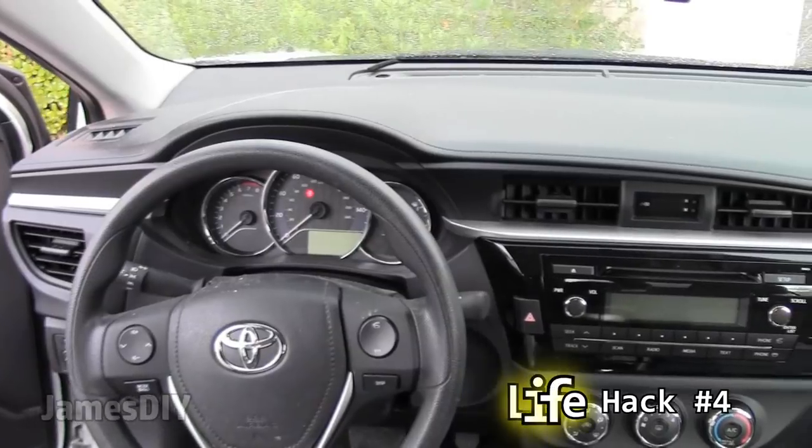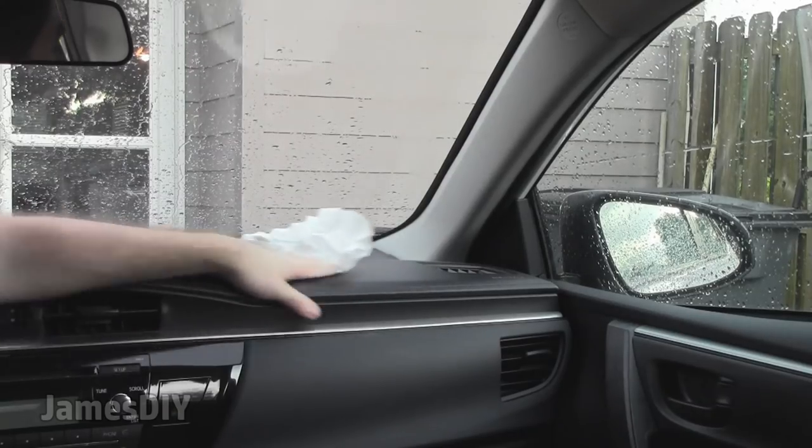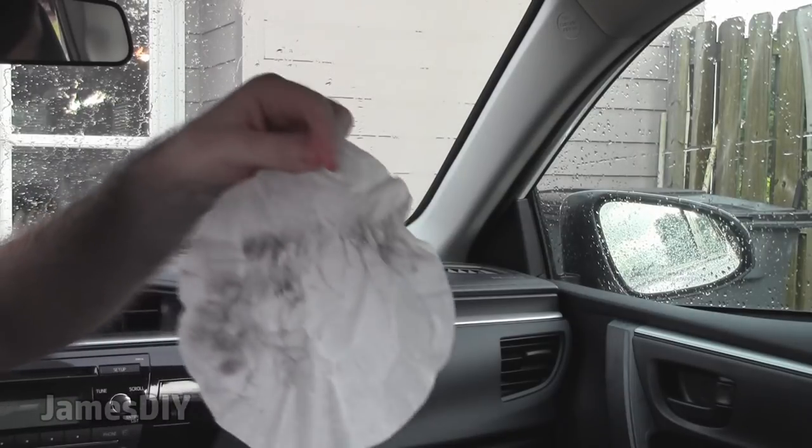Speaking of coffee filters, these are terrific for cleaning the interior of your car. The filters are durable, they won't break apart, and again they're not going to leave any lint behind. As you can see, coffee filters attract dust very well.